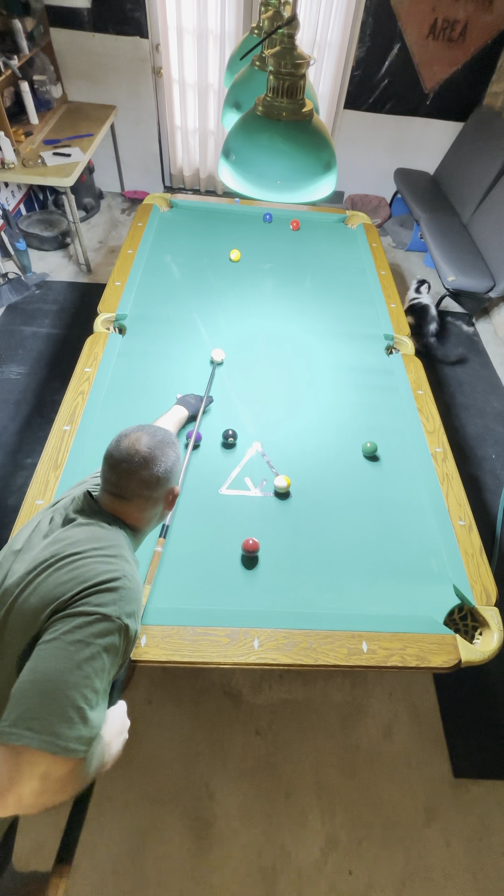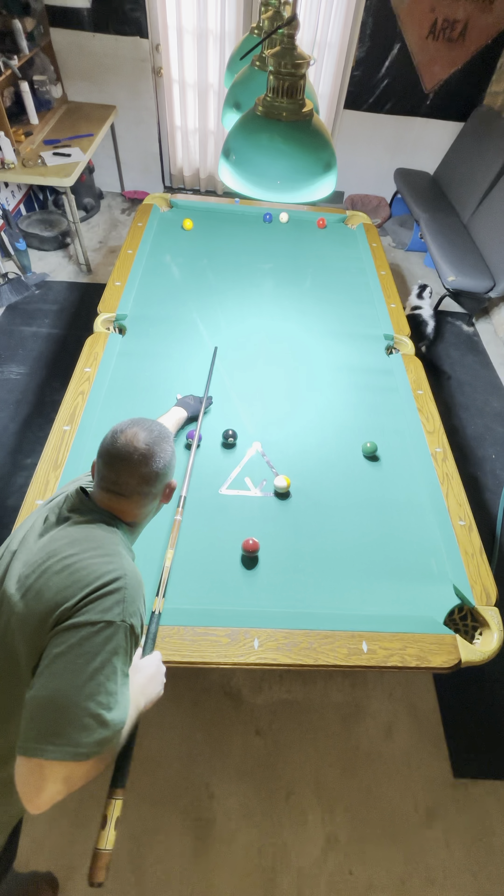I have a shot on the one ball in the upper left hand corner. Shooting with center here, trying to run it into the three.